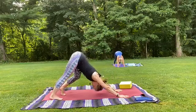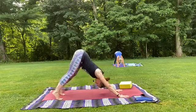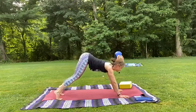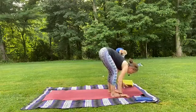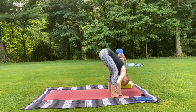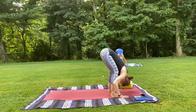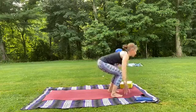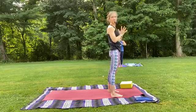Deep breath in and out. One more. Returning to the front of the mat — inhale, knees bend, look forward. Exhale — walk, hop, jump, however you like — to the front. Inhale halfway. Exhale, fold it down, let it go, shake out your head. We'll be here for one more breath. Let's inhale, rise all the way up, nice and tall. And exhale, hands come down to heart center.